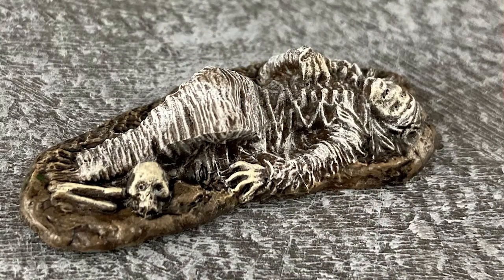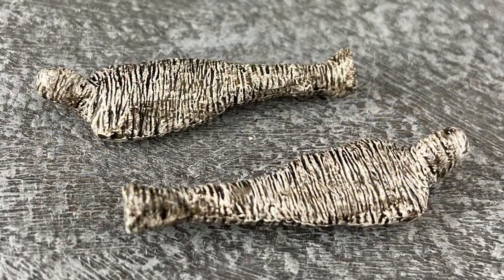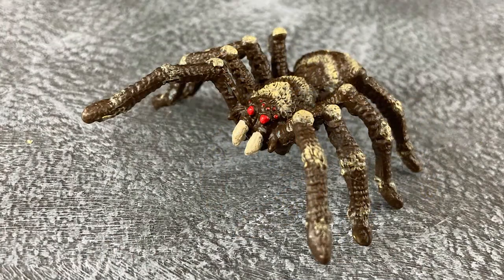As for everything else, those poor victims painted up really well — they're looking nice and gruesome. For the first spider I went with a standard tarantula color scheme. Can't go wrong with that. For the next bigger spider I did something a little more fantastic but along the same lines as a tarantula.